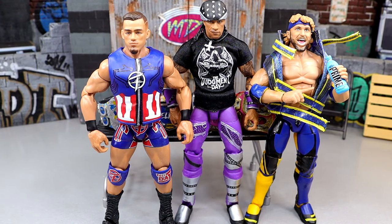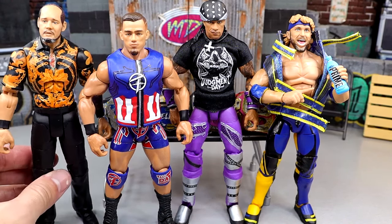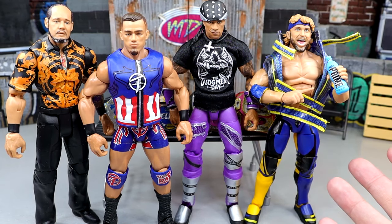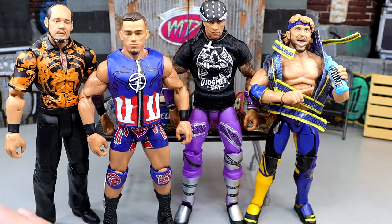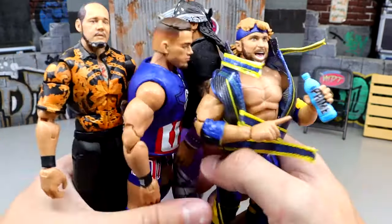The last dishonorable mention for figures that feel immaculate in hand and pose around fantastic but I just hate: Baron Corbin, Elite 99. He poses around great — he's all sad, he's a dishonorable mention. I wanted to give these figures some praise because they're top-of-the-line figures that pose around great. I'm just not booking them. Now get the hell out of my face.